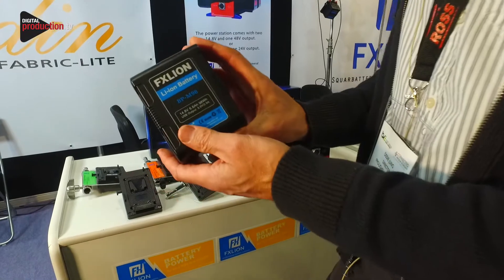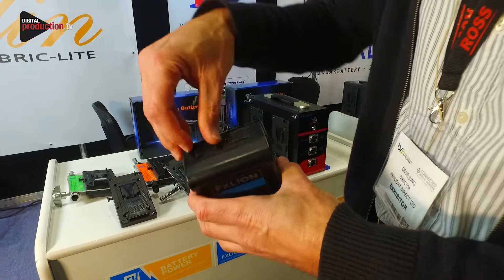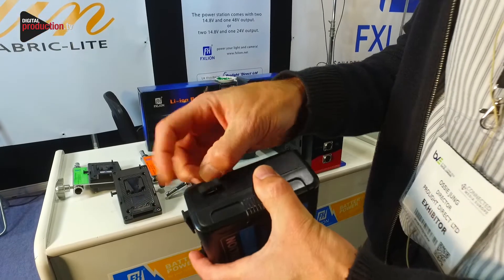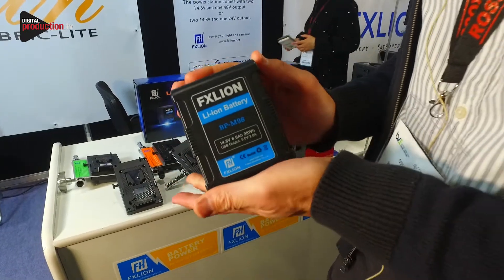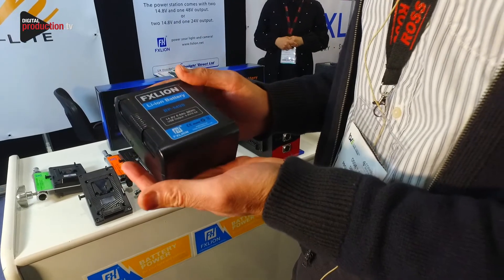This battery is the new small square battery. What's ideal about this battery is its weight and size, but also the fact that we have two D-tap and one USB output on this little battery. This is a 98 watt hour battery, and these 98 watt hour batteries are 6 amps, really designed to use for lighting as well as cameras.